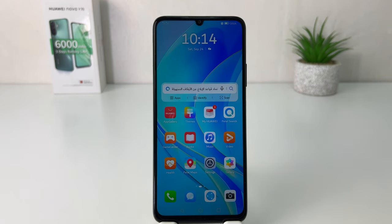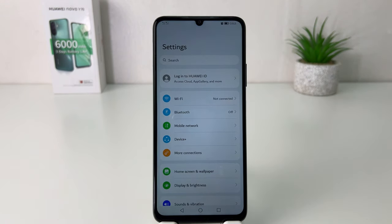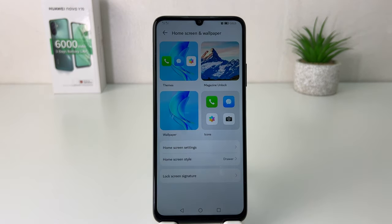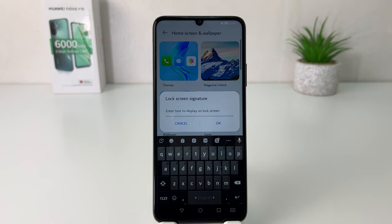To add a lock screen signature or lock screen message on your Huawei Nova Y70, click on the Settings section. After clicking Settings, click on Home Screen and Wallpaper. Then click on Lock Screen Signature, and here you can easily type any kind of important message related to your life, an emergency contact number, or anything else.